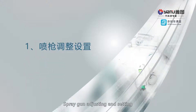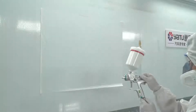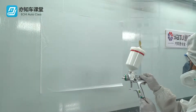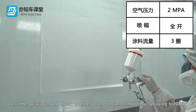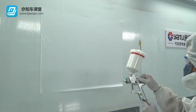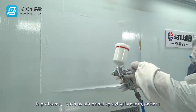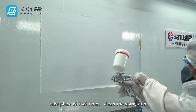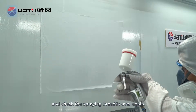Spray gun adjusting and setting. Check the spray gun for spray condition and adjust it. Test the spray gun and check whether or not it can form a normal spraying breath. If problems such as abnormal spraying breath pattern take place, clean the spray gun and check the spraying breath over again.